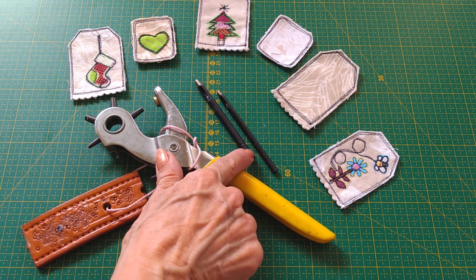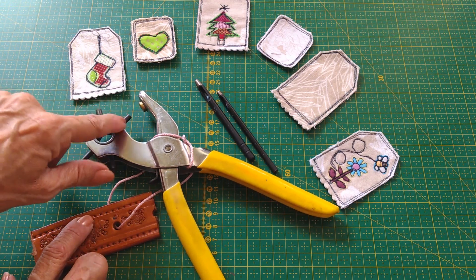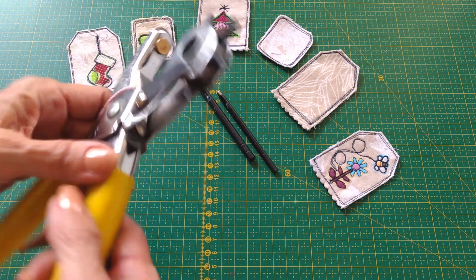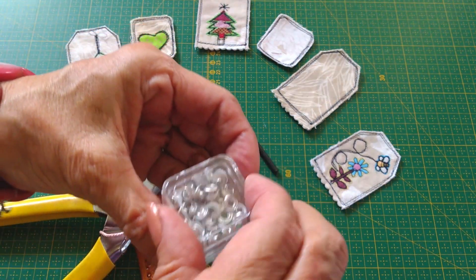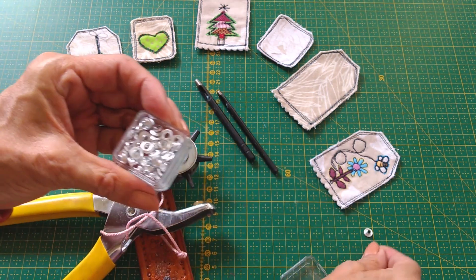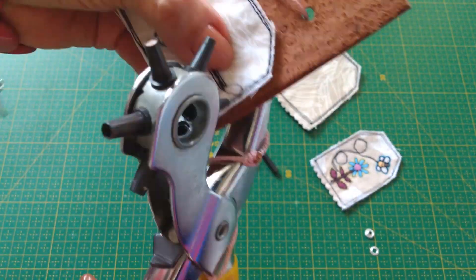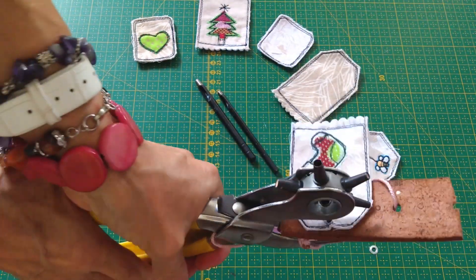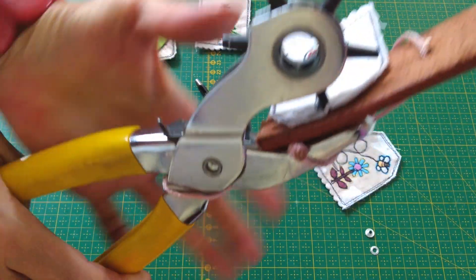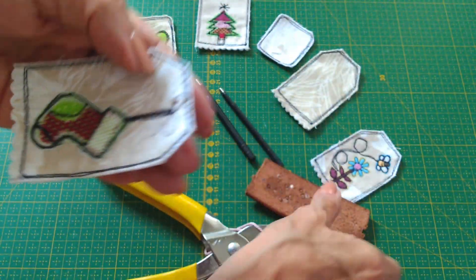Vamos a usar este sacavocados o estos troqueles. En los dos casos vas a usar un trocito de cuero. Esto te va a ayudar a que la herramienta no se dañe y además te queda más definido el huequito. Empezamos. Vas a elegir el huequito que vas a usar. Voy a usar este para trabajar con estos ojales. Tomo la correa de cuero. Coloco la herramienta entre el cuerito y la etiqueta. La parte que abre el huequito la coloco en el puntito donde voy a abrir el hueco. Hago una muy buena presión. Fíjate que aquí suena. Esto ya lo saco y observa que queda perfectamente hecho el huequito.